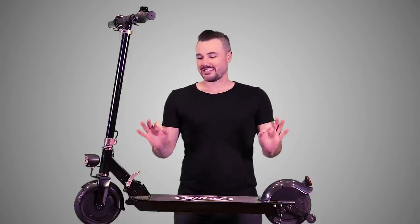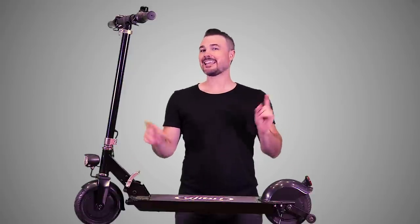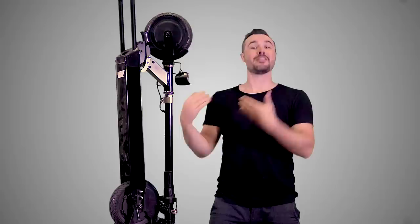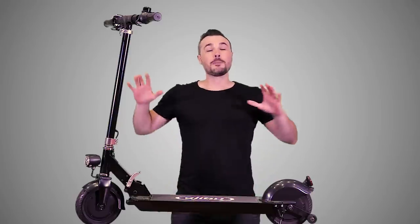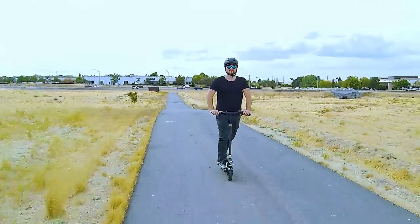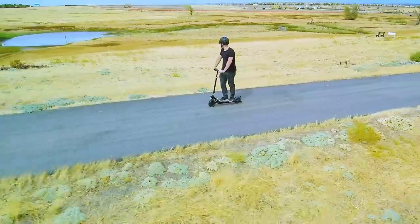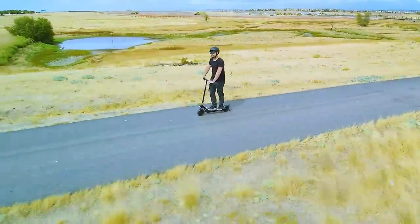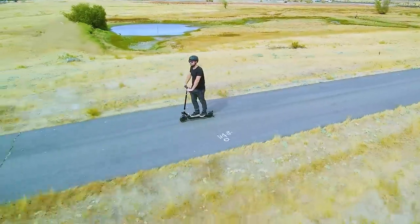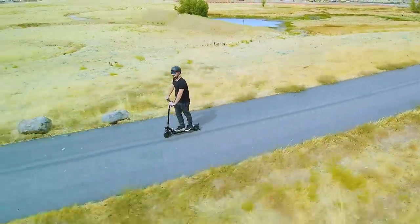Right off the bat, my very favorite thing about this machine is that it can go from this to this. So I'm going to break down this machine for you right now. We're going to start from the top, work our way down to the end, and then after that we will throw up some pros and some cons — things I love about this machine, things I don't like, and things I'd like to see improved in the future.